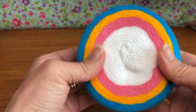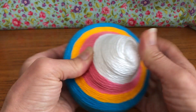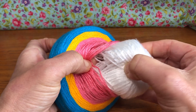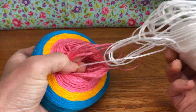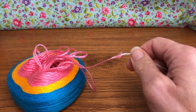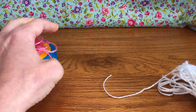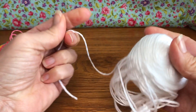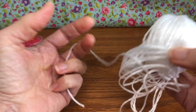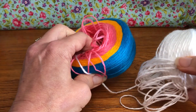Whenever you get new yarn, you want to wind it into a ball. Pop out your colors, separate them into sections, and wind each up. There are multiple reasons for this: it makes it easier to see your yarn, and sometimes yarn can have little blunders or knots in it. It's better to spot problems before you start your project so you can purchase a different one or fix it as needed.